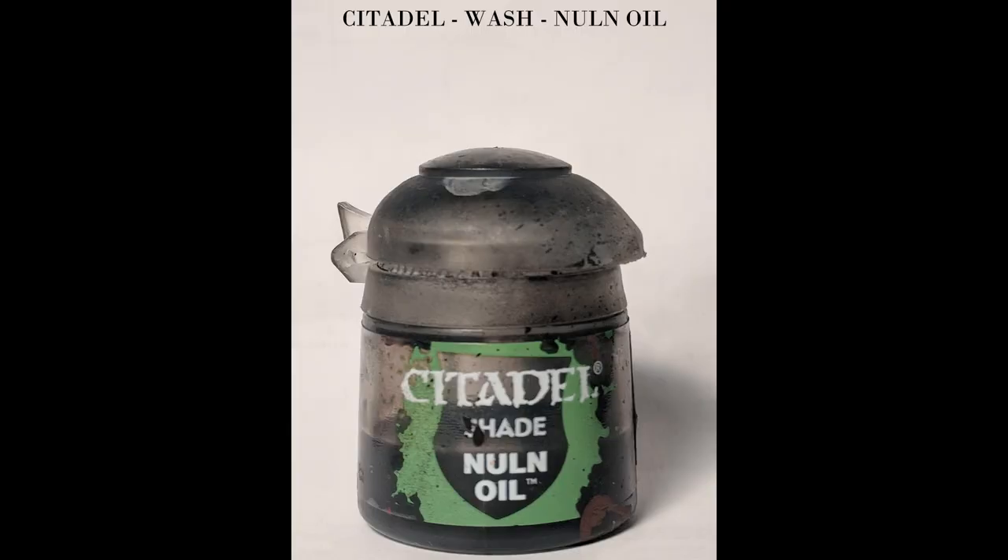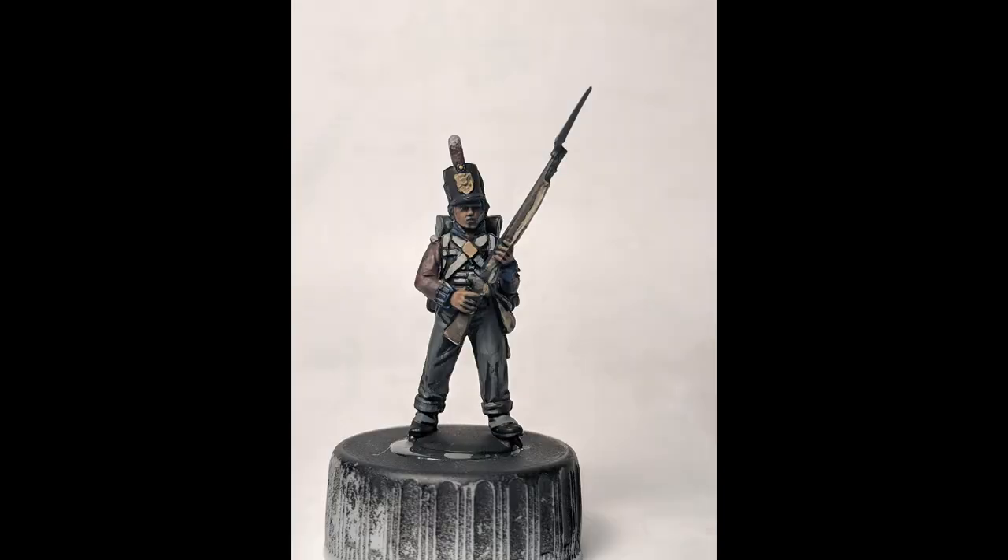Okay so we're gonna start off with shading the entire figure with Nuln Oil — a good black wash by Citadel. Make sure it doesn't pool but get a good coating on everything.